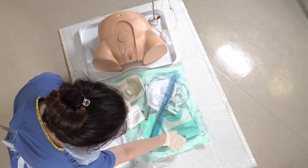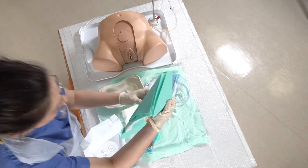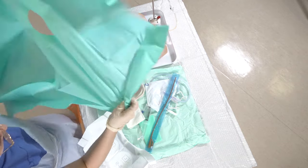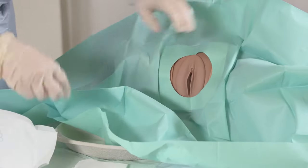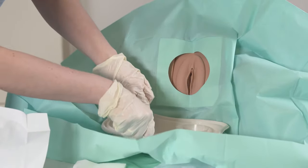Okay, so we have a sterile drape that we can place over the patient's legs, which has a hole in the middle, and then placing our kidney dish on top of that drape in between the patient's legs.